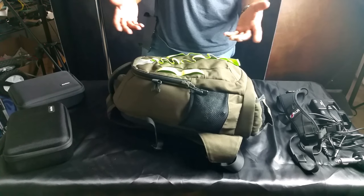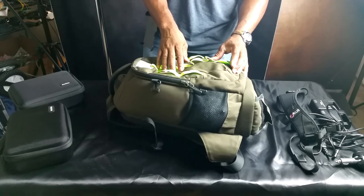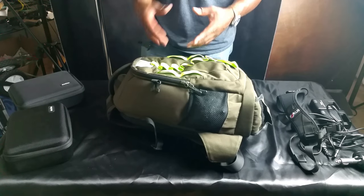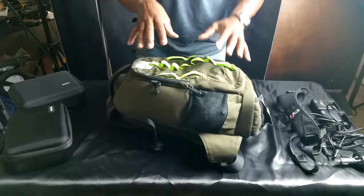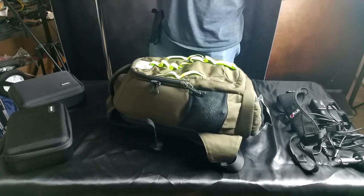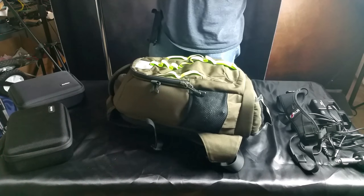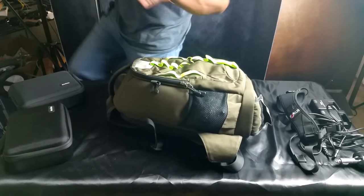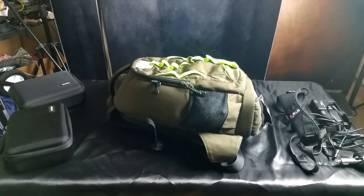Ebony C bag — should you get one? In my opinion, yes. If you can deal with the green, which bothers me more than it probably should — if you can deal with the bright coloring, they have different variations. With different colors you get a different variation in the interior of the bags, which is why I went with this bag. Ebony C bag — is it good? Yes. For the money it's great. Get one? Yes. On my recommendation — though who am I to recommend a bag? Nobody. Anyway, thanks for watching. Cut the video. Oh, there's only me — I don't have a production team.